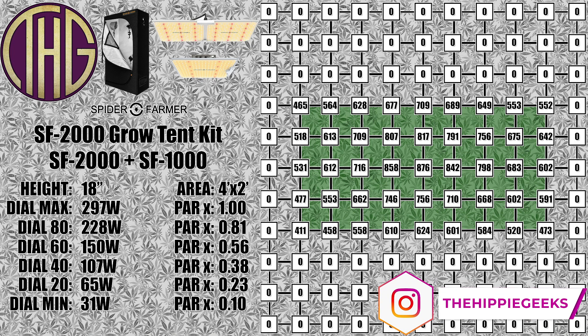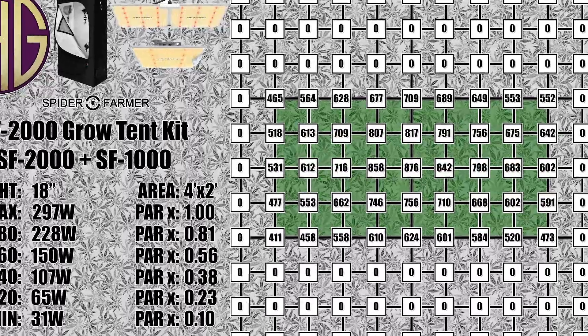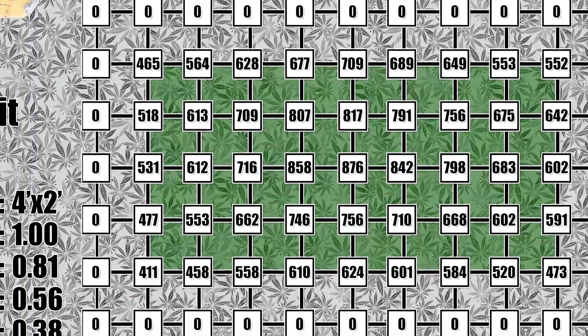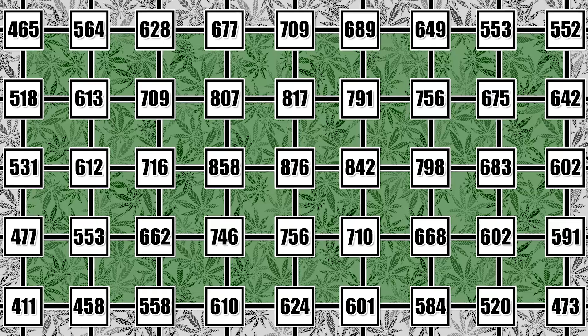Moving up to an 18 inch height, the center reading is now at just over 876 PAR, which is considerably higher than what the SF2000 was able to do by itself, and again the edge light levels are way better. This is a bit higher than I would want at the end of flower unless you are running additional CO2, though something in the 18 inch to 20 inch range would be great. You want to be sure to have plenty of ventilation going though, as these lights do get warm and now you have two of them in here.